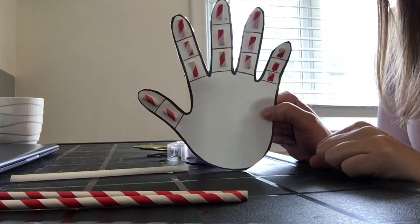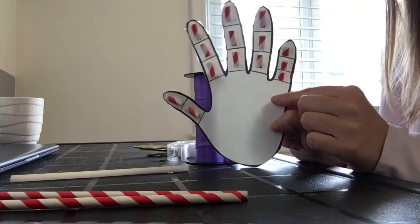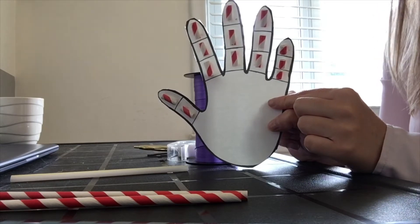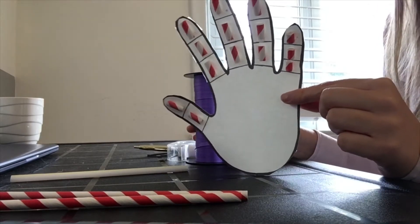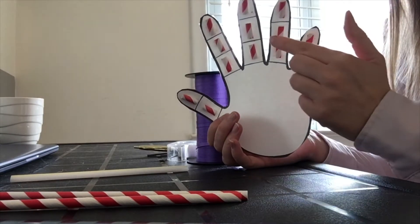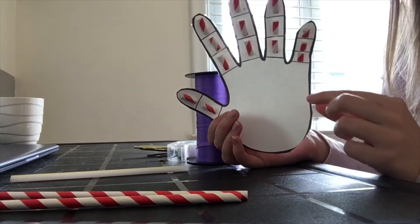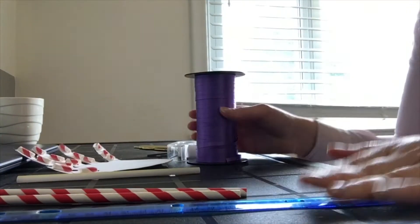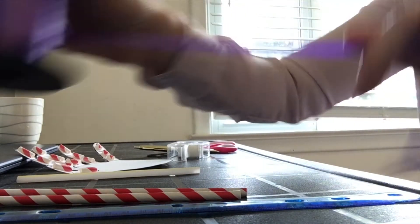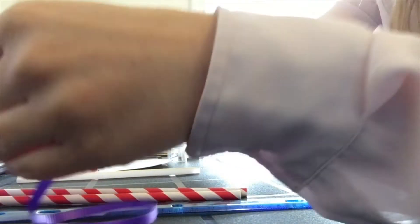Now that we've got our straw cut and taped down onto the hand, we need to cut our ribbon or yarn. The ribbon needs to be roughly about 30 centimeters for each piece, and we need one piece of string for each finger, so we'll need five pieces. I'm going to measure that out and give it a cut. It's only an approximate measurement — it doesn't have to be exactly that.